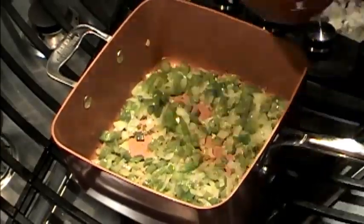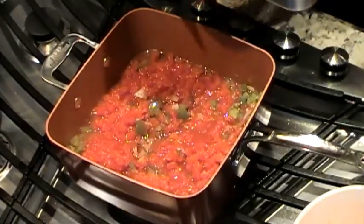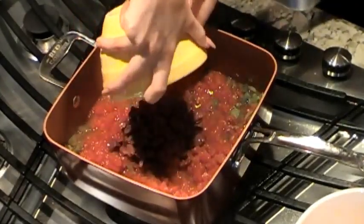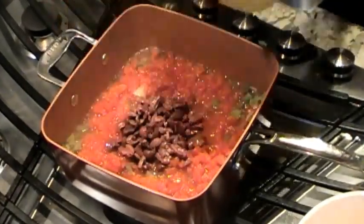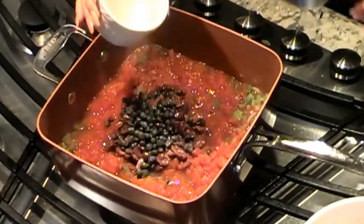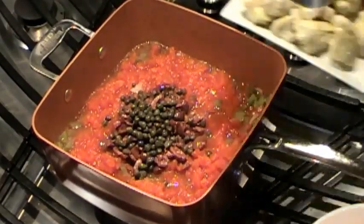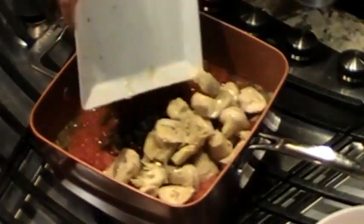Next, we're adding three cans of petite diced tomatoes. Next you're going to add some chopped kalamata olives, which is the key to any good puttanesca. Some capers — and you'll want to rinse those first because they tend to be a little salty. And I love to add some marinated artichoke hearts.